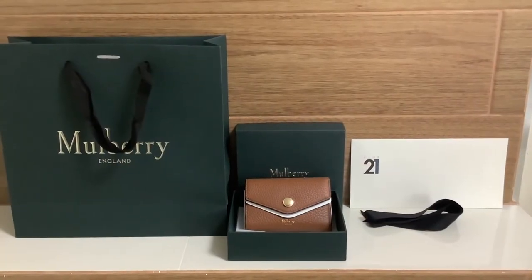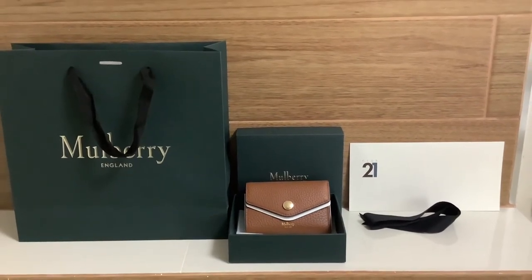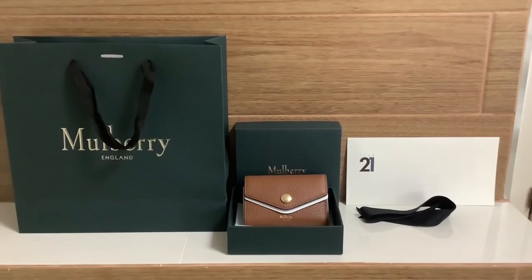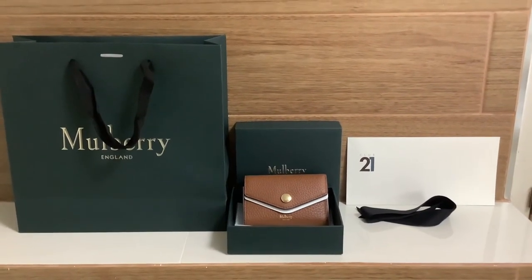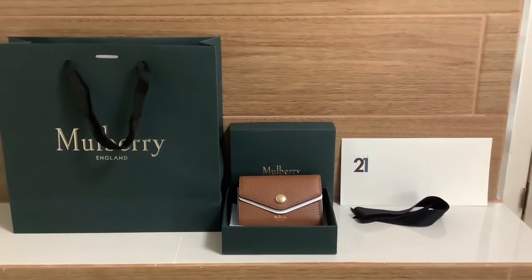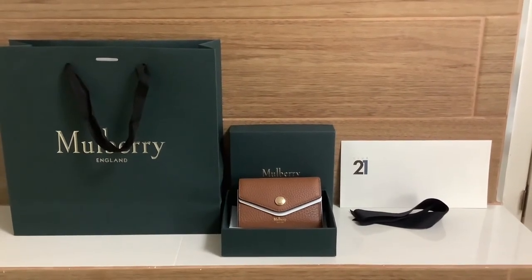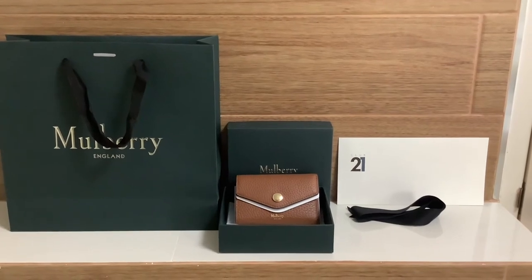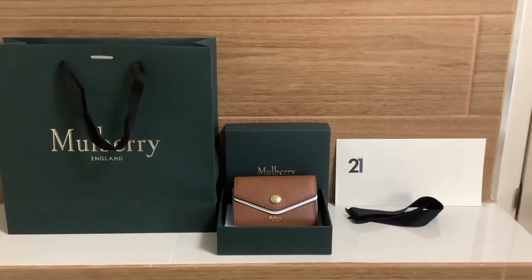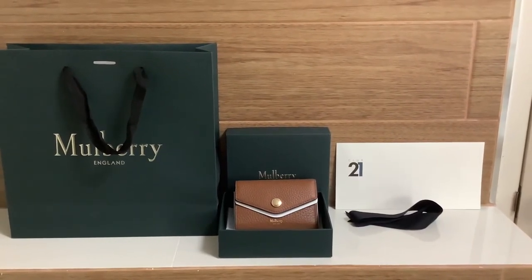This is a real unboxing clip of my Mulberry Trifold wallet — I just bought it this morning and just opened the bag right now. I'm going to show you what it looks like. Inside the bag you get one envelope containing a receipt, and then a box together with a black ribbon.